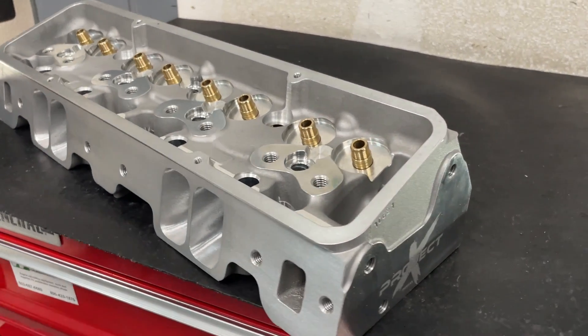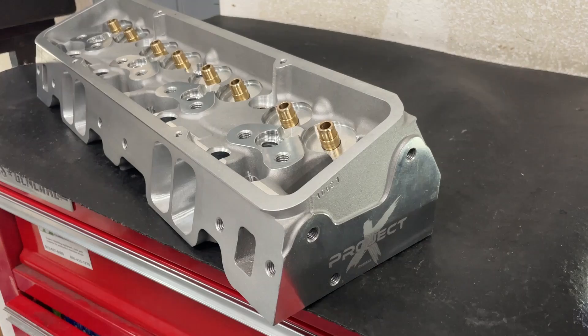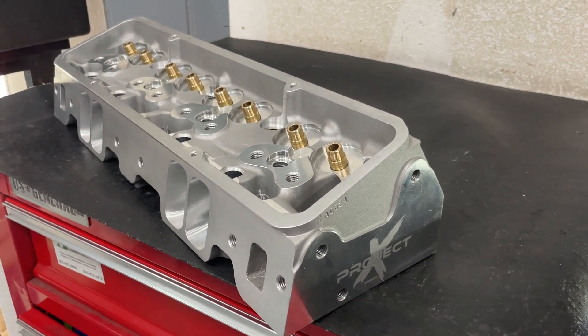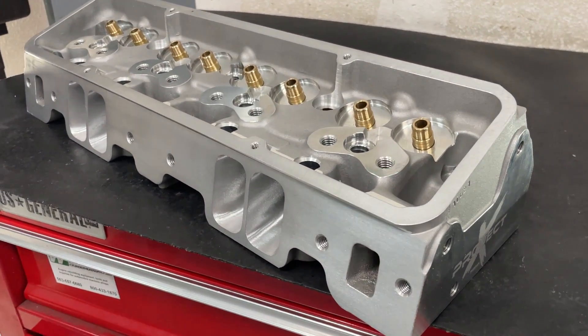If you haven't watched the previous video, I'll probably put that in the description. You can watch the very first video of this head as it came from Pro Max, and now you get to see the finished version. So here we go.